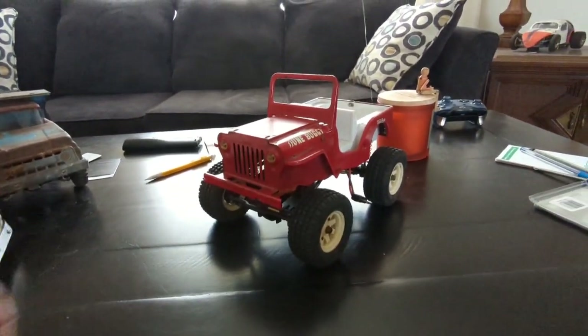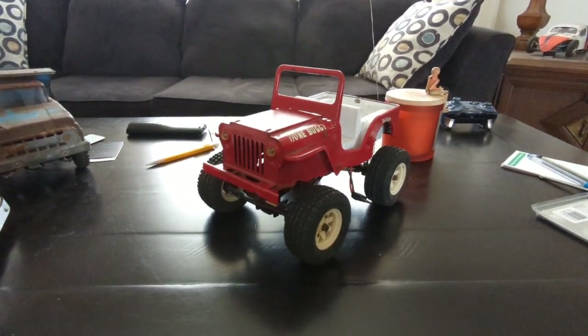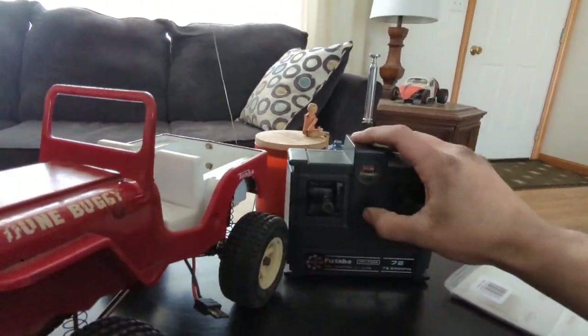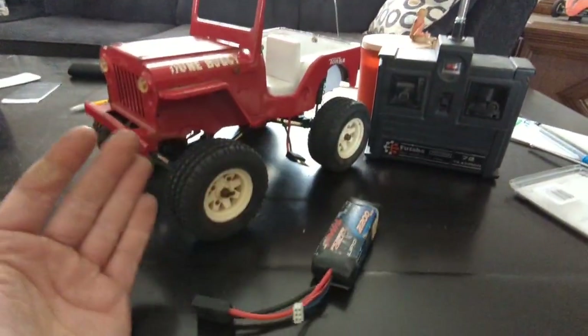Here's an old Tonka Jeep I put together a while ago and I couldn't find a video of me going over this thing, so I'm doing it now. I'm just gonna grab the remote since it's still got batteries in it, and somewhere I've got a LiPo battery for it. I've been cleaning up around the house so everything's kind of in a mess while I shuffle things around.